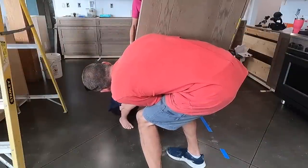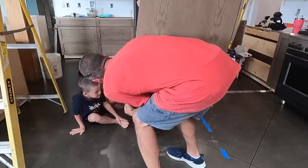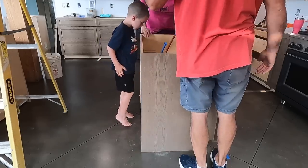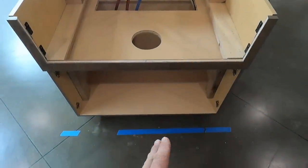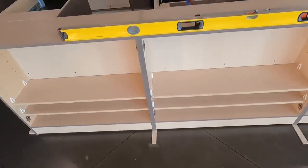Getting the wire up through there — nice and easy, straight down. Got it — perfect, nice job! We got the wire through. Now it's time to square this up and start attaching the other cabinets to it.